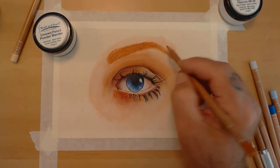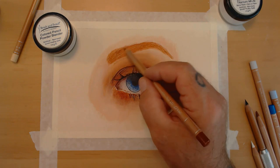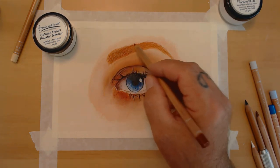On the eyebrow, with the lighting coming in from this picture, I used a much lighter shade.